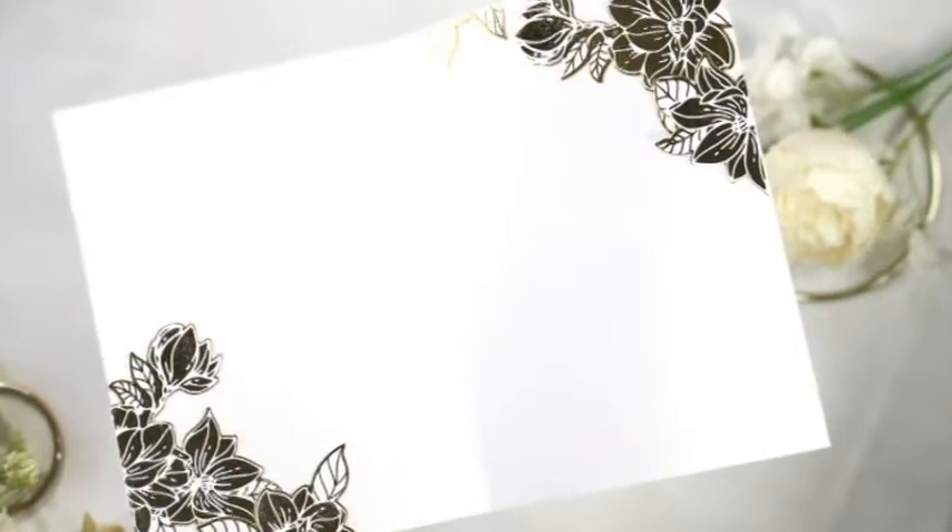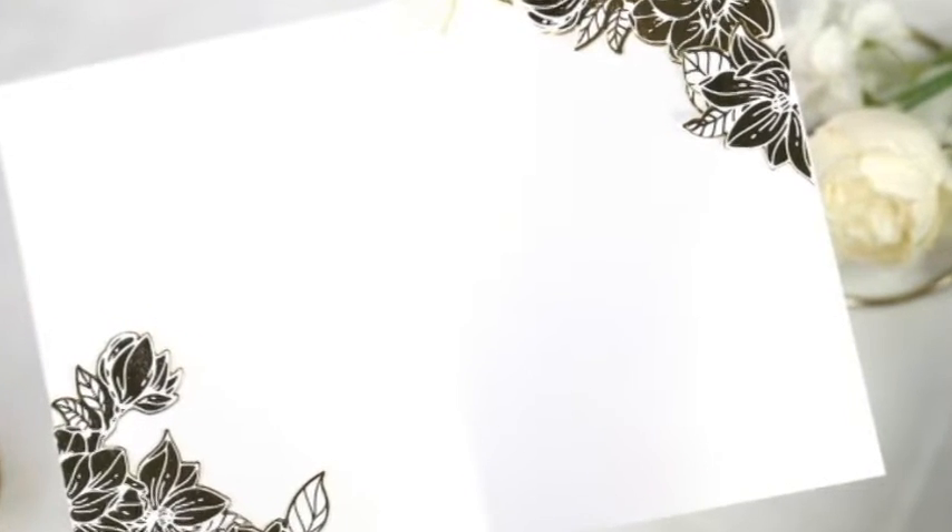For this card I used a combination of distress inks, which are the dye inks, and the distress oxide inks. They both work well but in different ways, and I'll explain that throughout the video.